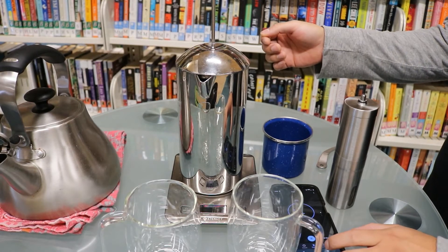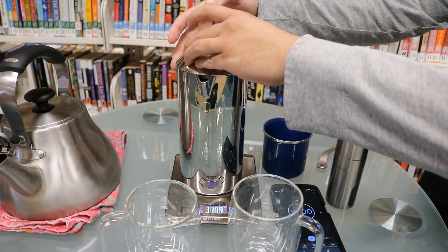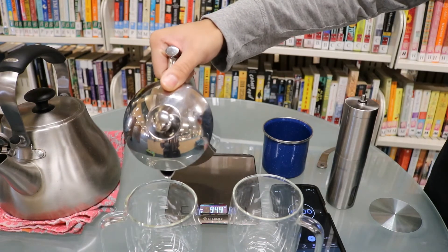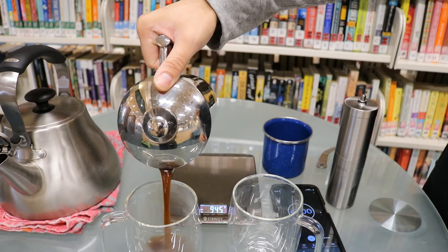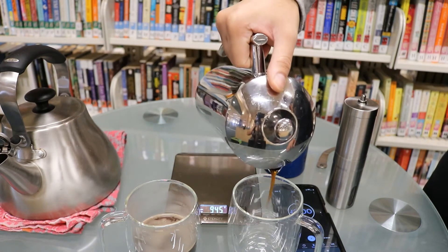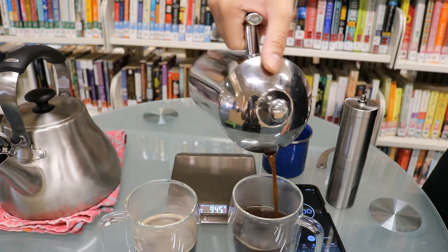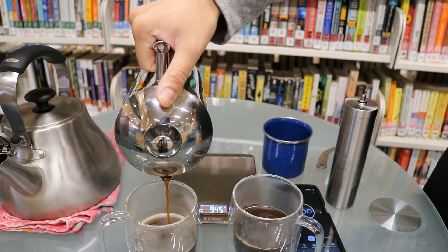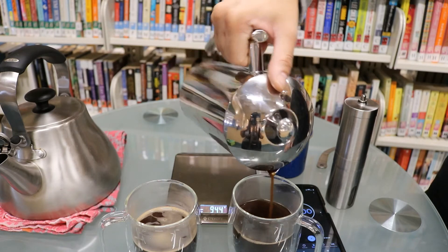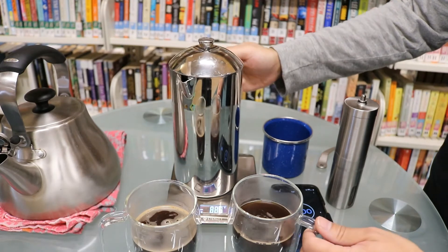At the end of your timer, go ahead and push down the plunger. After that, you can go ahead and pour your coffee. Try to be even if you're sharing. Then serve immediately.